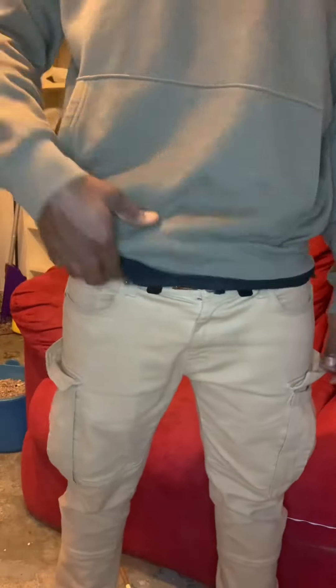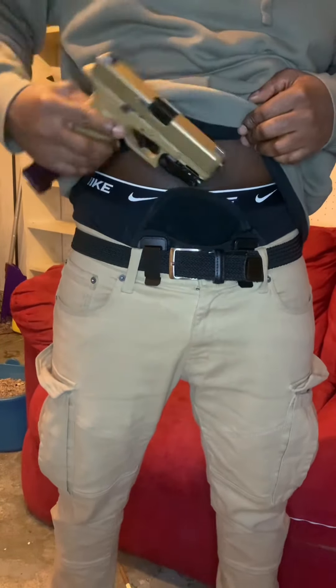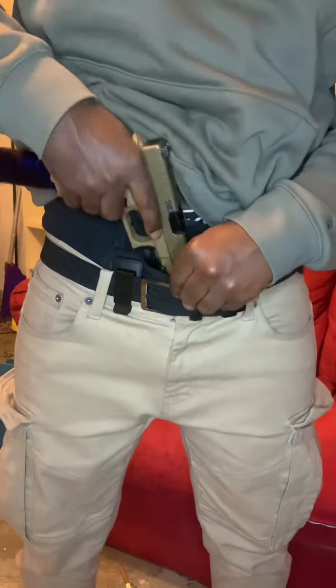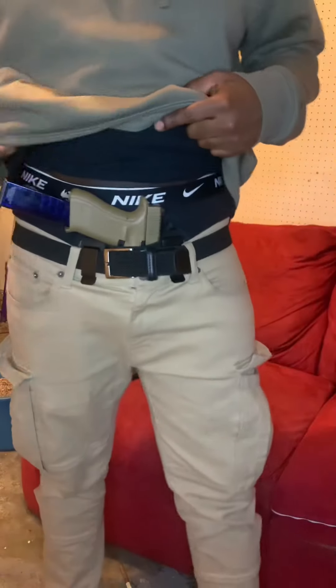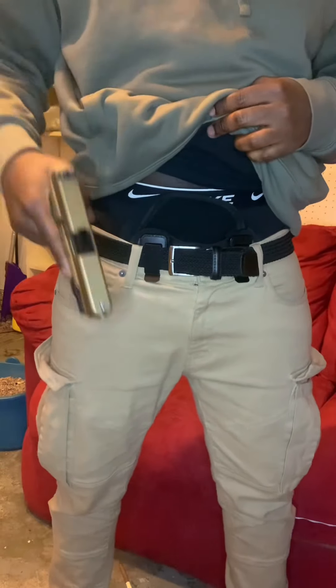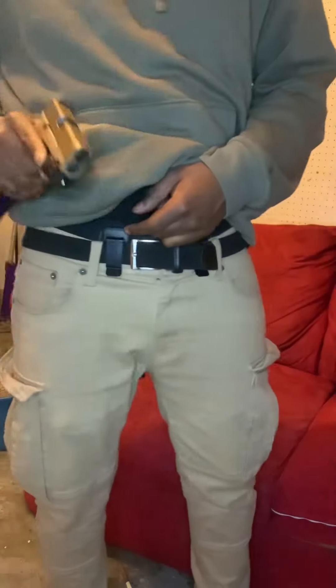Oh wait, I forgot to show you the holster. See the holster — see how easy it is to pull out and put back in? This 30-round mag sticks out a little but see this holster — it's a quick easy pull. You can put a bing on someone with it.